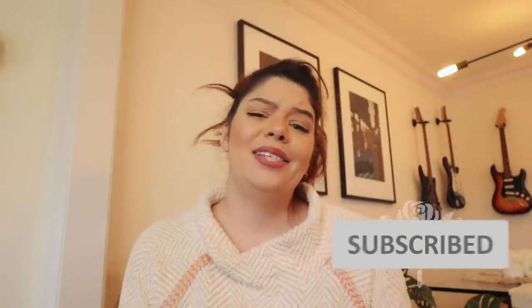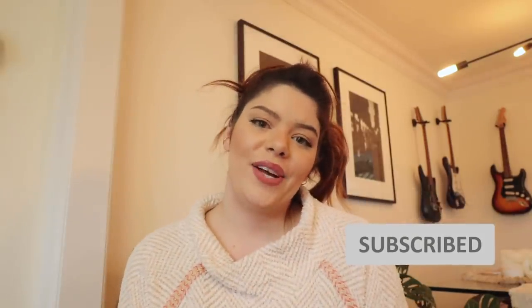Subscribe, by the way — really trying to get to 2 million. It's a big goal for this year and would love for you guys to be a part of that. So thank you.